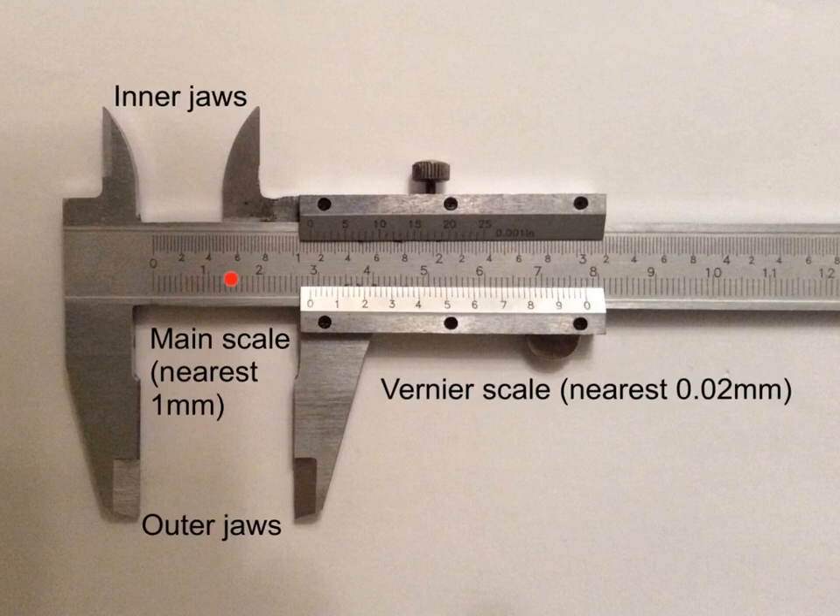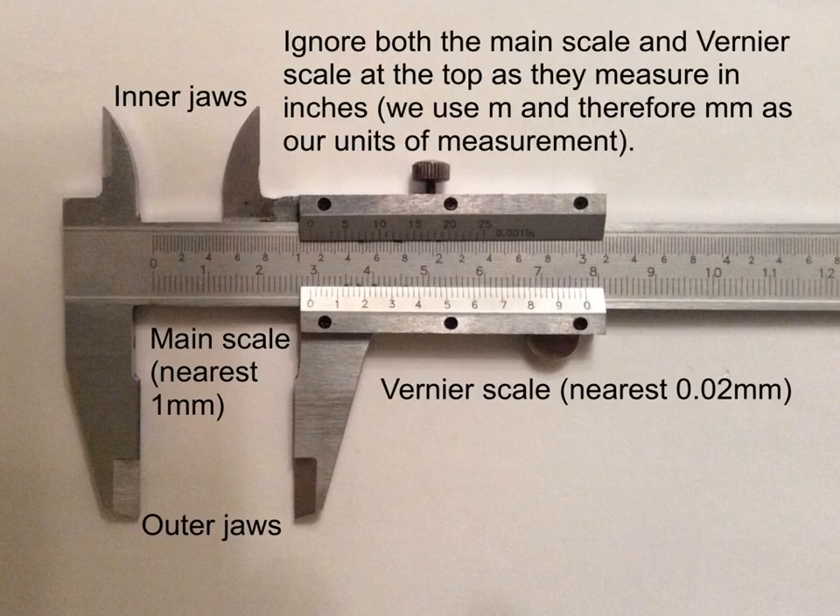This here is the main scale. This scale along here has divisions that measure to the nearest millimeter. This here is the vernier scale — this measures to the nearest 0.02 millimeters; it divides one millimeter into 50 divisions, each one being 0.02 of a millimeter. Ignore both the main scale and the vernier scale along the top — they measure in inches. We use the bottom scale because it measures in millimeters.